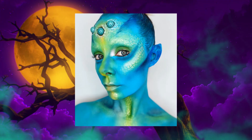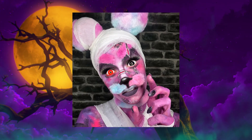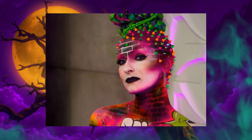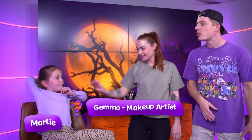Today I'm trying my hand at face painting, and that's where amazing artist Gemma comes in. As you can see, she's pretty incredible when it comes to all things face painting. On my right we have wonderful Marley. Marley, how are you feeling about getting your face painted today? It's so good doing it with my mum.